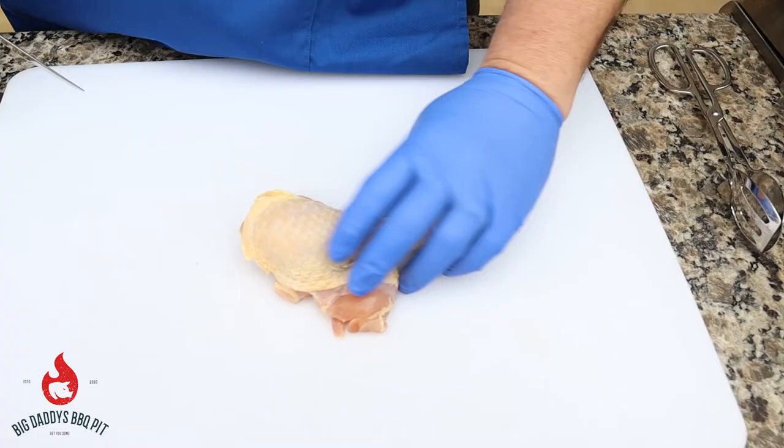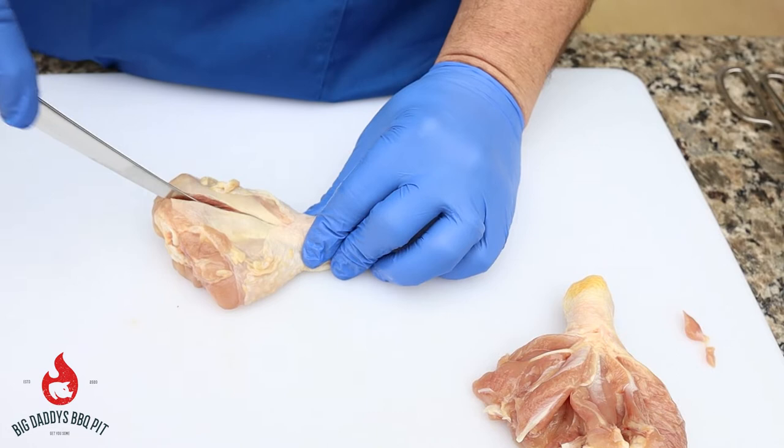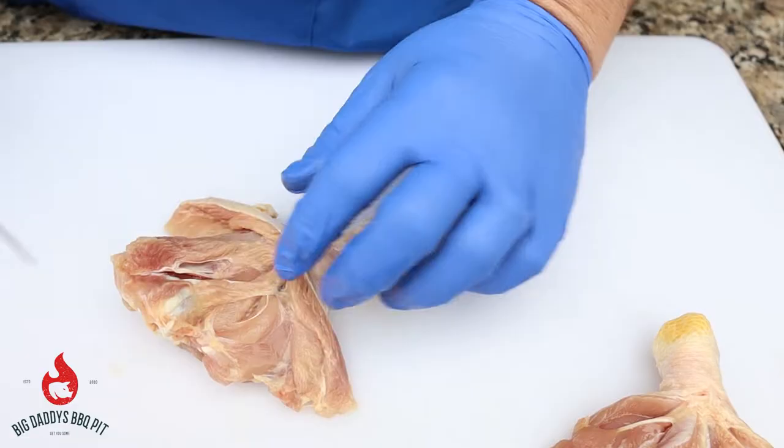We're going to come right down this bone and score it. Watch your fingers — chicken is slippery. We're going to come down this way around the bone, and down around that way. Just like that.